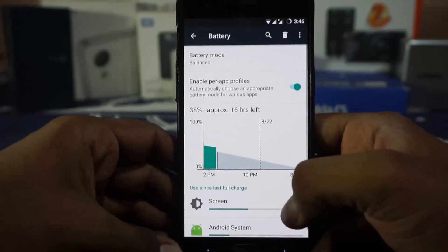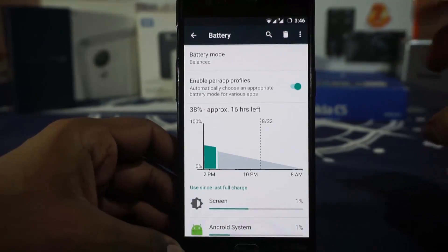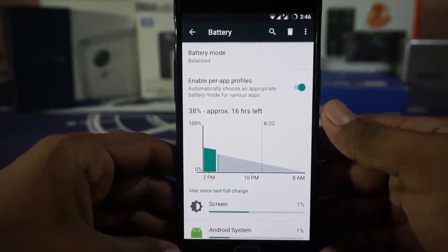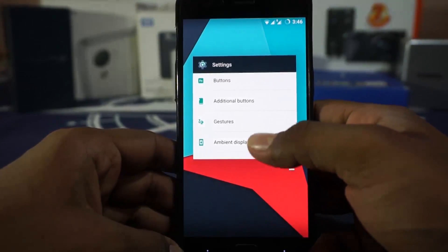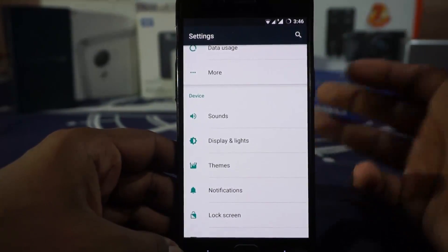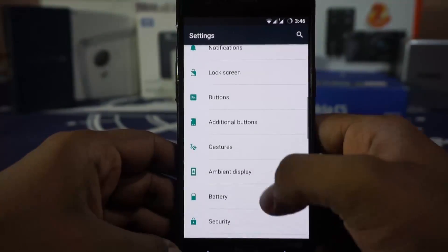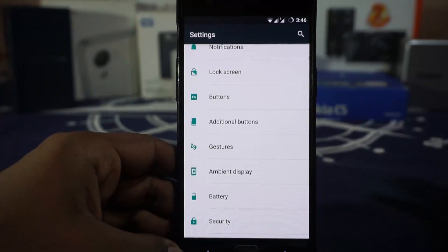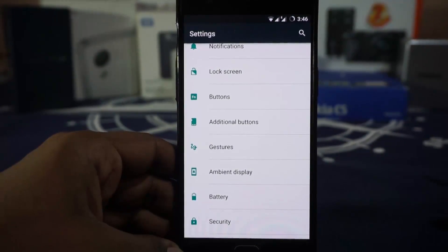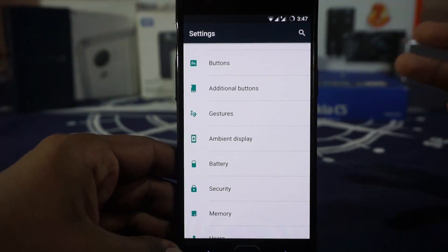Battery life: the ROM in its stock form comes underclocked for better battery life and better heat dissipation, as stated by the developer himself. In my usage, the phone doesn't get heated up as much as with other CyanogenMod ROMs — that is true. But for battery life, I didn't find much improvement. It's about the same as any other CyanogenMod 13 ROM, not as good as pure CM either, which gave me really good battery life.